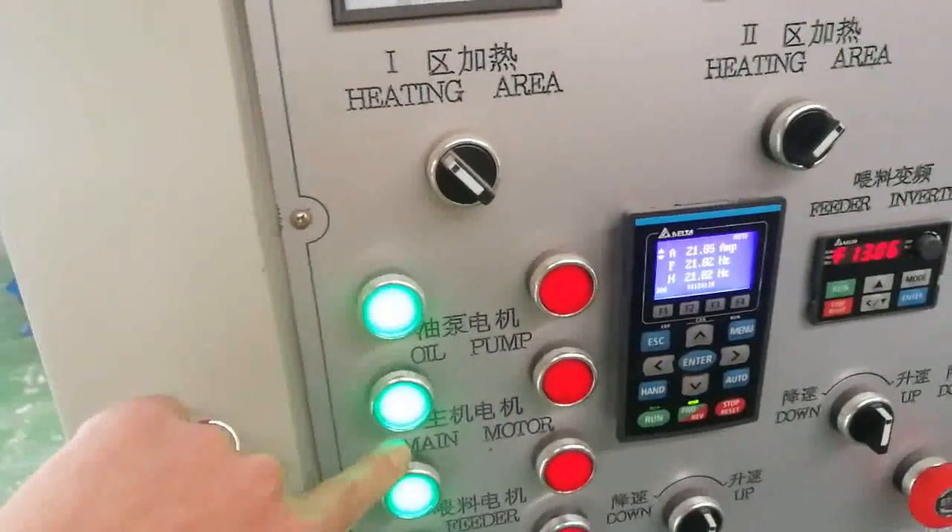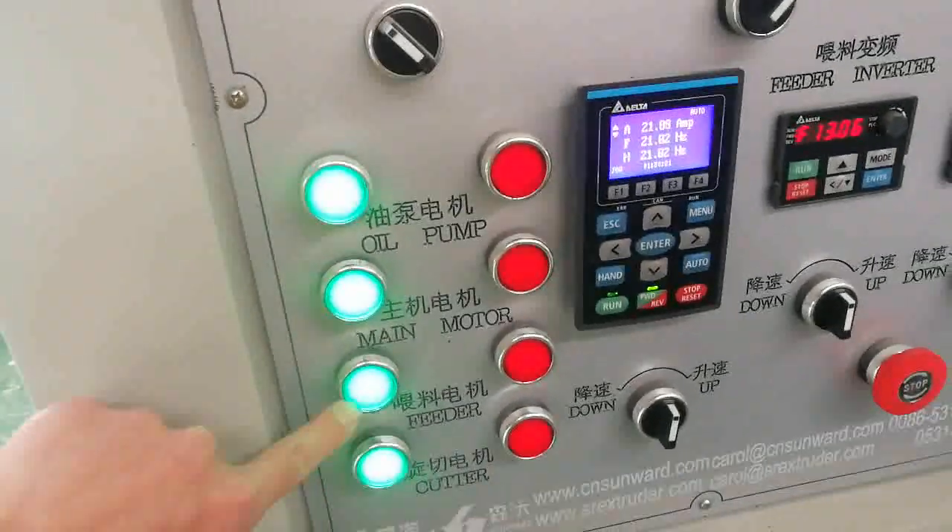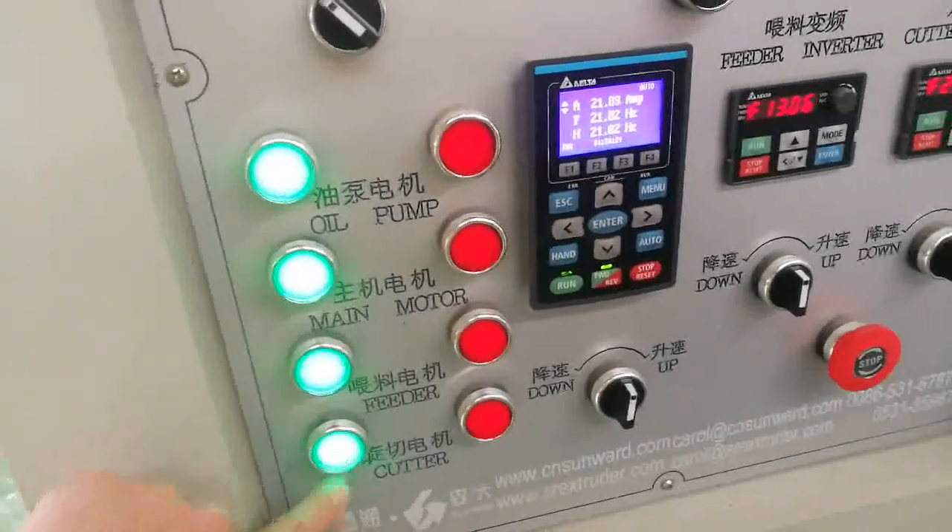So the order is: the first one is the oil pump, the second one is the main motor, the third one is the feeder, and the fourth one is the cutter.